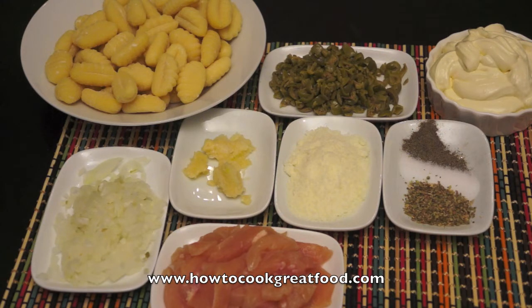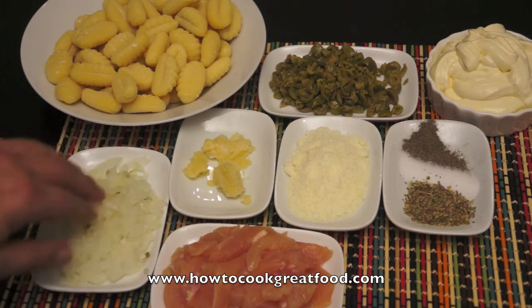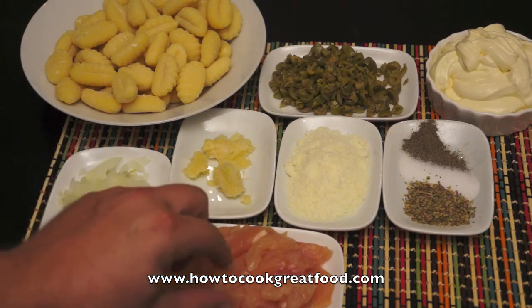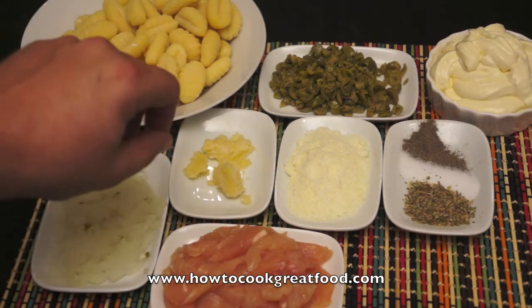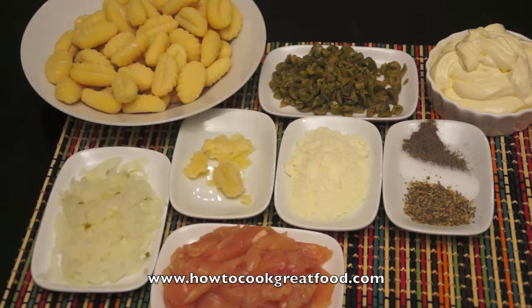Let me run through the ingredients. I've got some onion cut really small, some thinly sliced chicken breast, about a teaspoon and a half of garlic, some quality grated Parmesan cheese, salt, pepper, dried oregano, chopped green olives — you could use black if you want, I just prefer green in this dish — and about 200ml of cooking cream.